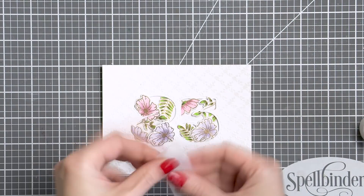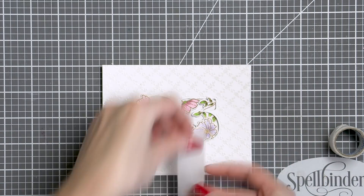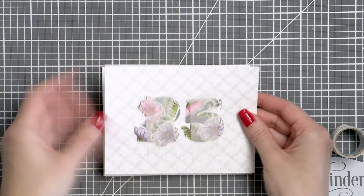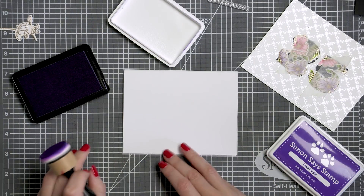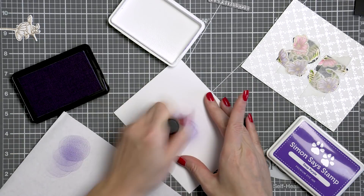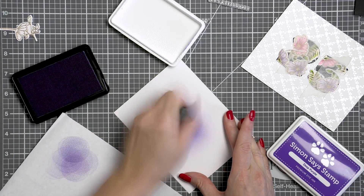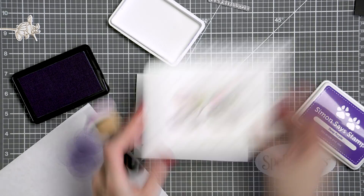Once I had everything positioned, I used low-tack tape and taped over the image so that I could pick up the entire panel and foam mount it onto my card base without disturbing the image placement. Before I did that, I also wanted to add some ink blending to the background, as I wanted some color to show through the die-cut opening behind the flowers. I used velvet orchid and deep purple ink colors from Salmon Cestium and blended a little bit of color in the center of the card base.